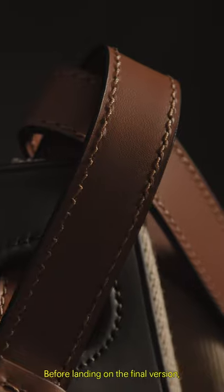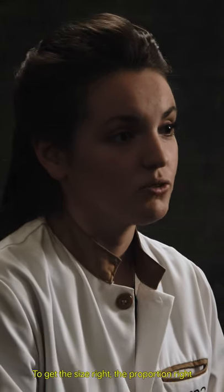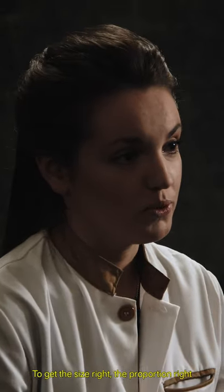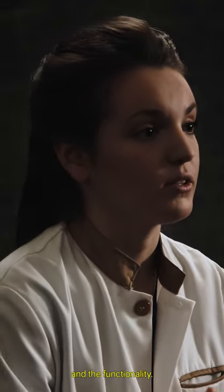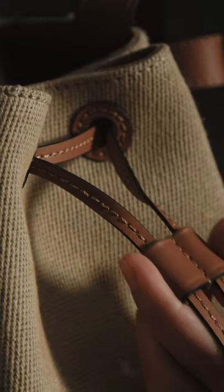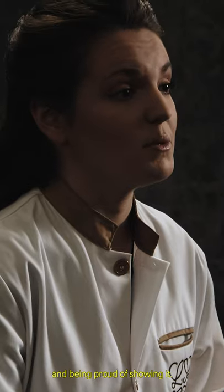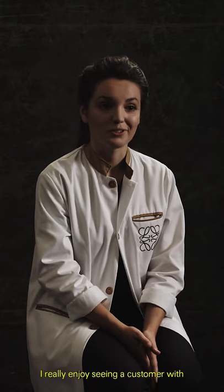Before landing on the final version, we had about five main versions to get the size right, the proportion right, and the functionality right. The most exciting part is to see an actual finished product and being proud of showing it. I really enjoy seeing a customer with one of our pieces at the end of the season.